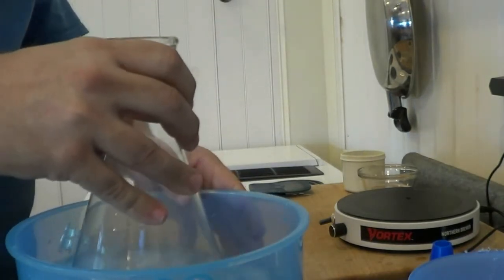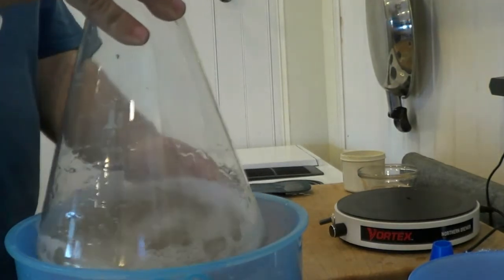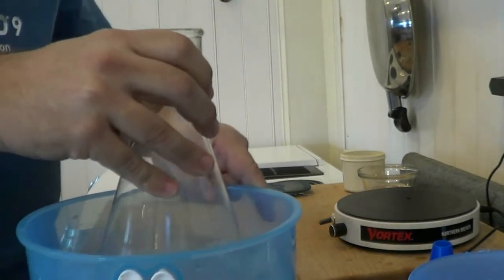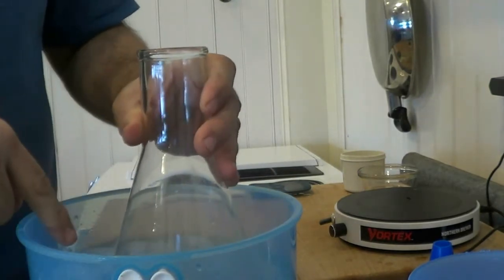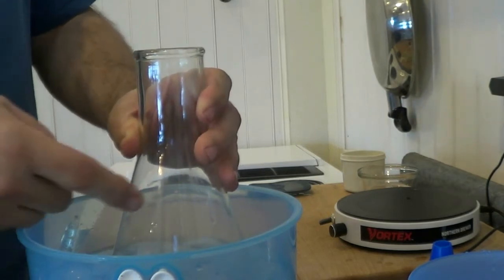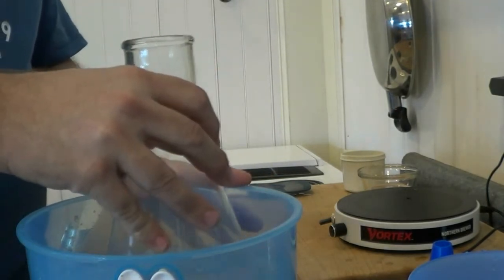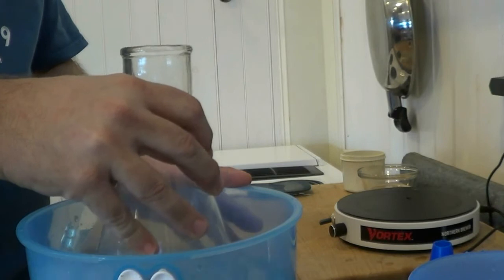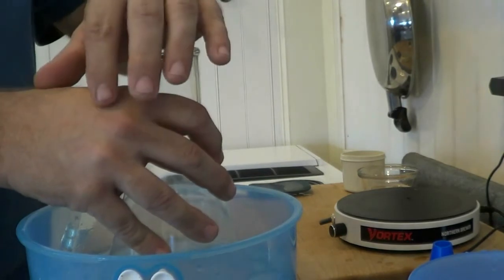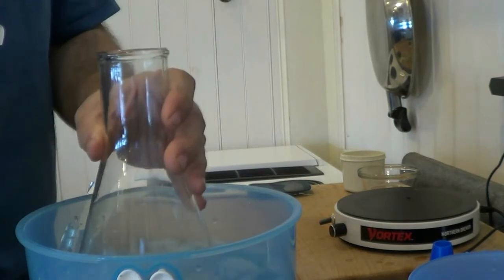I'm grabbing some ice to help cool this down quicker. What this does — I'm swirling it a little bit in the water. A mistake people make is when the liquid gets real cool they pour the yeast in right away, but the glass is still super hot and all the yeast die even though the liquid is cool. This takes five to ten minutes to cool down, so you just have to be patient. I usually get a little piece of tinfoil on top to make sure nothing falls in. As soon as this cools down I'll let you know.